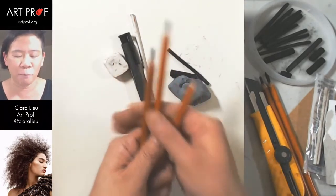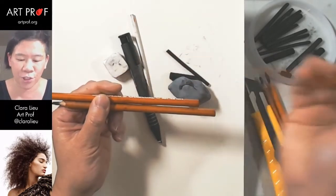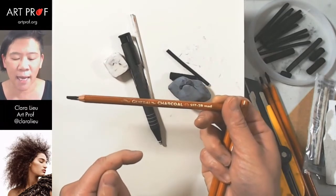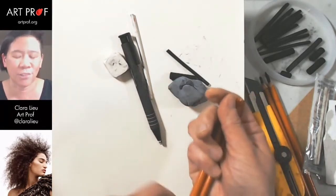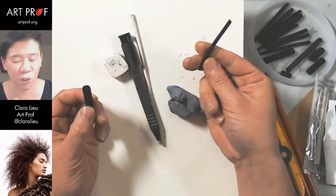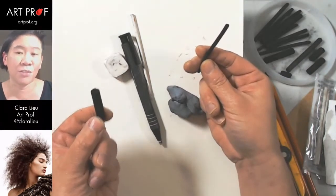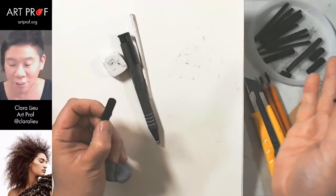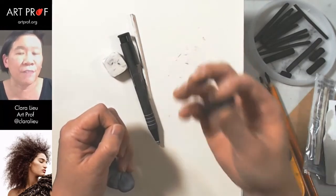I always have three different kinds of charcoal. Today, because it's hair, we'll be using quite a bit of charcoal pencil — they come in different hardnesses: extra soft, soft, and medium. I prefer the soft ones because the hard ones sometimes have inconsistent rocky spots. I also have vine charcoal, which is really soft and easy to erase but doesn't get very dark, and compressed charcoal, which is much more solid but hard to erase.